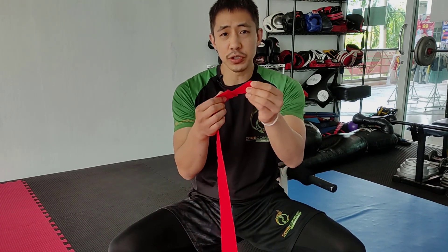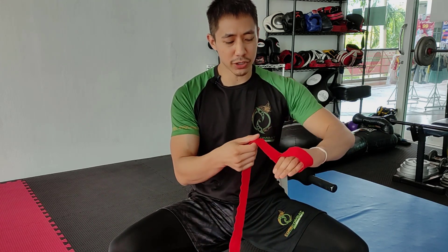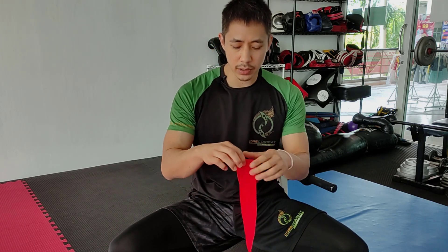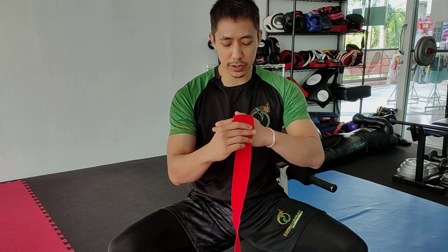It's going to come with a loop at the end. Generally the normal way is to put the loop around the thumb, but I don't want you to do it that way. Instead, take the wraps and wrap them around your four fingers and knuckles four times. That's going to give you a layer of padding. With that layer, take this end and pinch it between your thumb and index finger right over the knuckles.